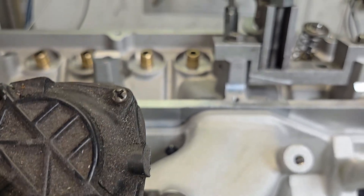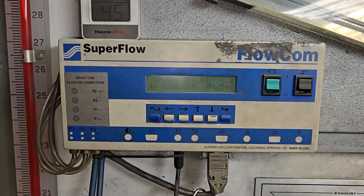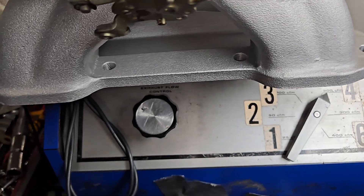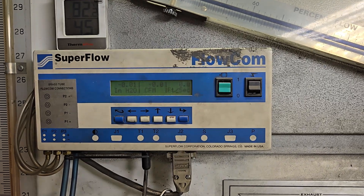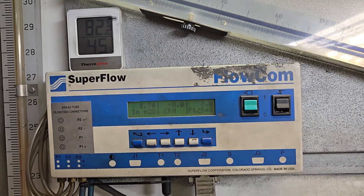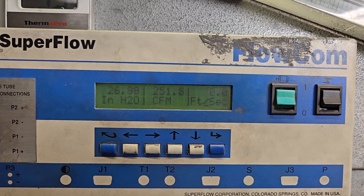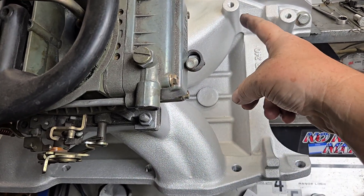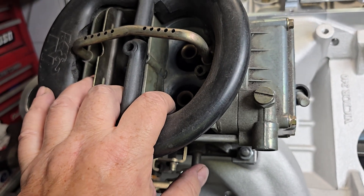We're going to fire this up at 600. I'm going to open up the venturis and see what it does. We opened up the bottom four ports — let's see what we do with it open. I'm going to turn it on and open the venturis. Now it can suck through here, through the plenum, and then down the runner. It can suck from this side, through the plenum, through the runner. It doesn't have to suck through the venturis. It's not an accurate test.